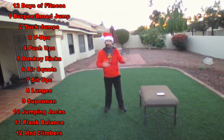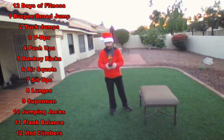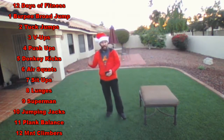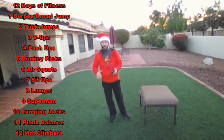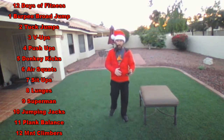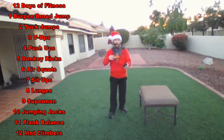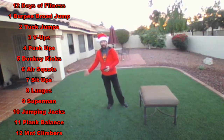Next we're going to get into a very special holiday edition: the 12 Days of Fitness. This works just like the song — it helps to listen to the song beforehand so you get it in your head and it's more fun. When you do the first exercise, a burpee broad jump, after you complete that you go to the next exercise: two tuck jumps. Then you go back and do one burpee broad jump. Then on to the third exercise, three V-ups, then back to two tuck jumps and one burpee broad jump — just like a partridge in a pear tree.